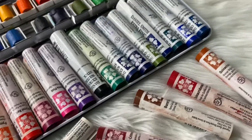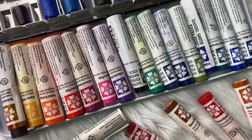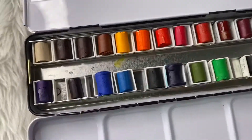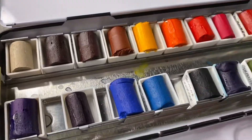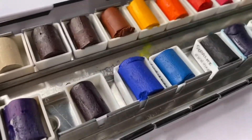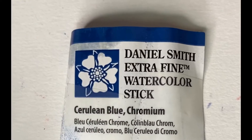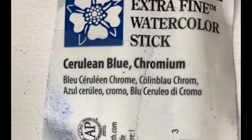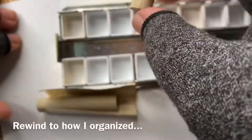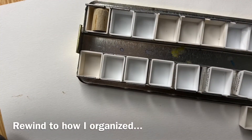It took me a while to choose colors, especially since each stick can cost around 470 to 700 pesos. What I did was cut a portion of the stick and place it in a half pan. I was careful about it — I didn't just carelessly cut the details of the colors or the paint information on the label.